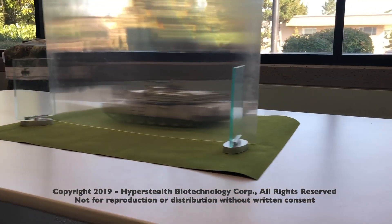If the target's too wide or too close to the material, it only becomes partially invisible.